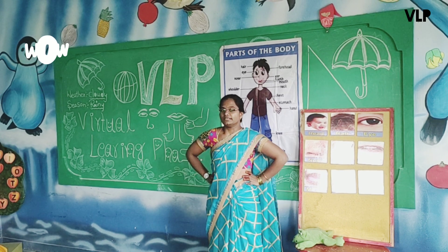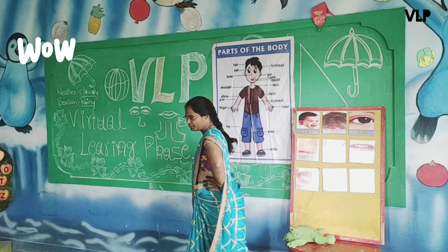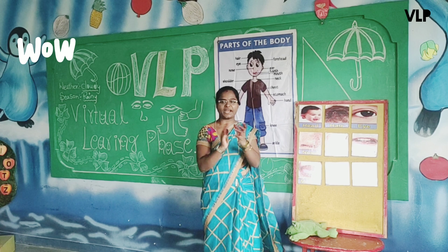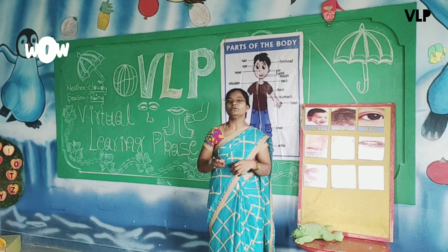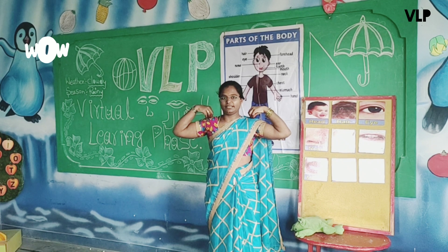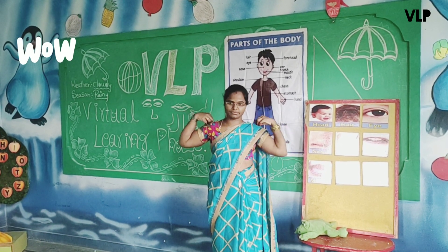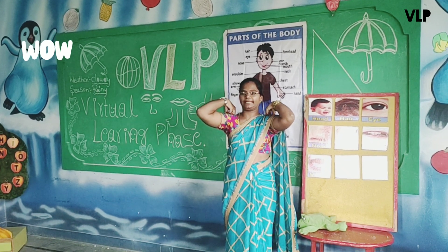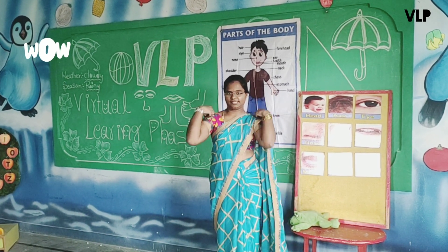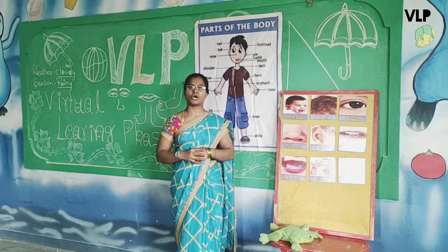Yes, children, very good. Now turn like this. 1, 2, 3, very good, 4, 5, 6, 7, 8. Yes, children, very good. Now turn like this — children, now turn like this. You have to repeat with me. Keep your hands on your shoulders. Now hold it on your shoulders. You have to count till 8: 1, 2, 3, 4, 5, 6, 7, 8. Yes, very good.